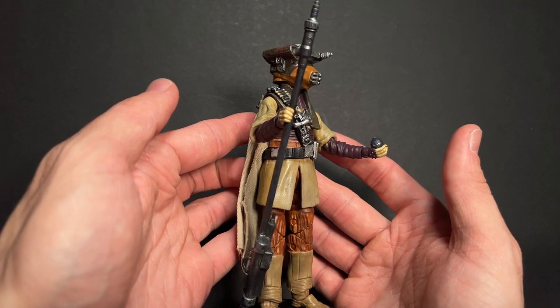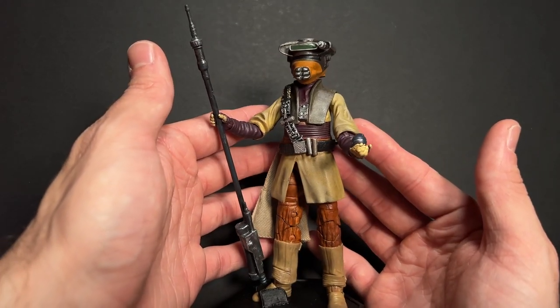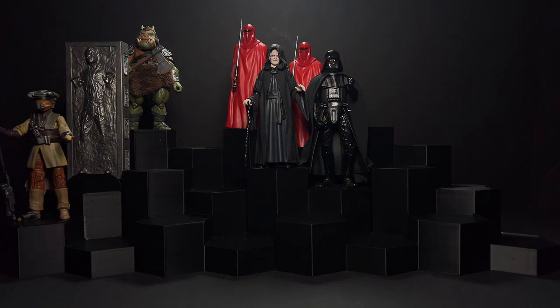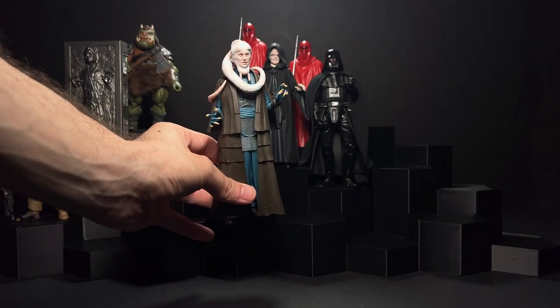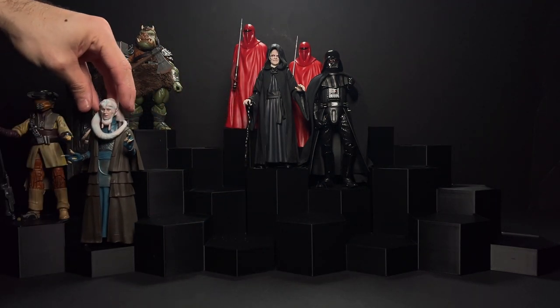We'll make a little more room for some Jabba's Palace figures on this shelf before we do a dedicated video later on. This Princess Leia Boushh figure — we do have her releasing again soon in the archive line with an updated face print that is going to look way better — but for now we'll stick her over here and add to this little Jabba's Palace section with Bib Fortuna. I did a little bit of custom weathering and dry brushing on him to make those metal details on his clothes look a little bit more metallic.